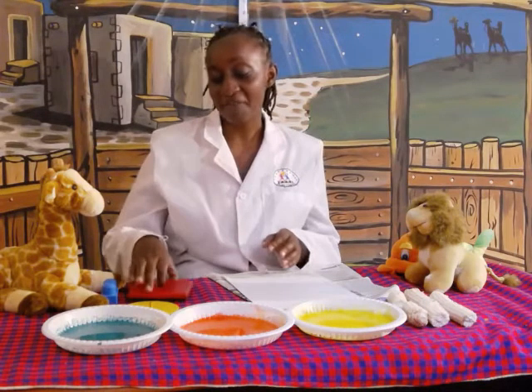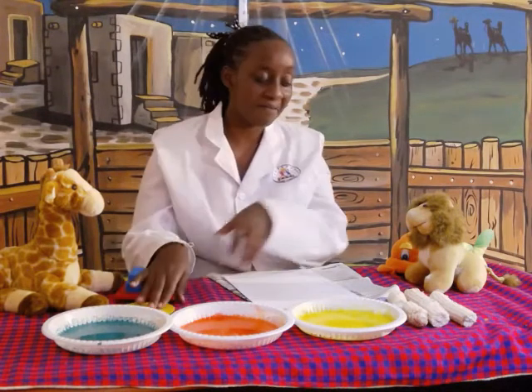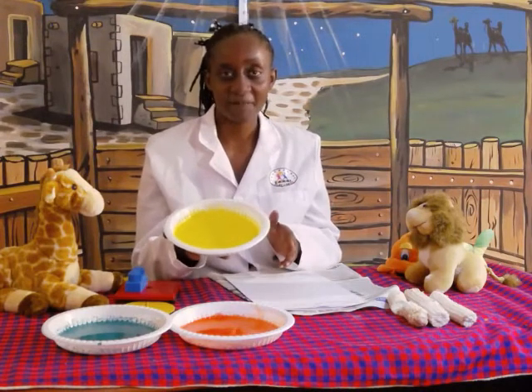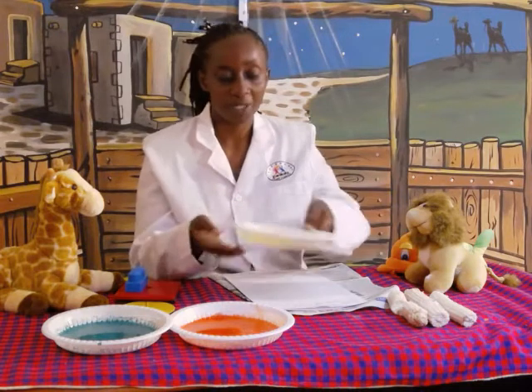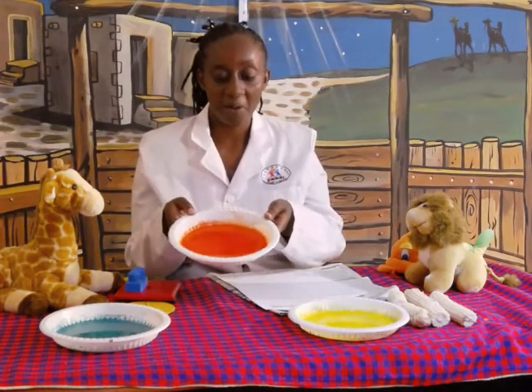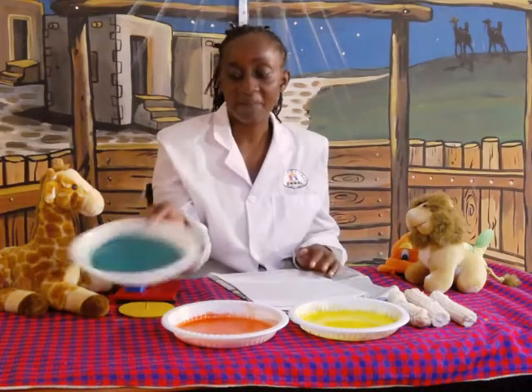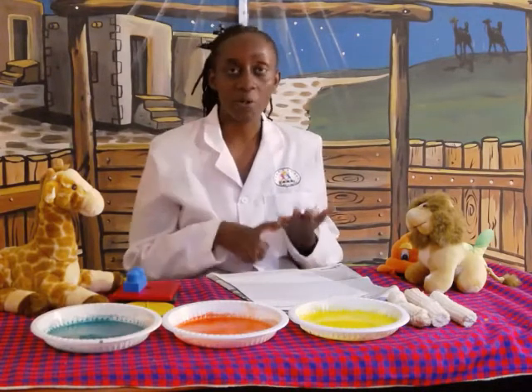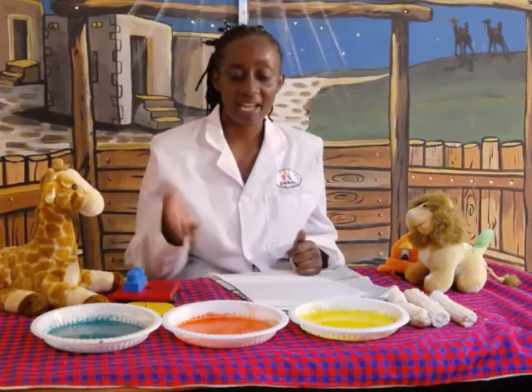Today we're going to have fun with some of the colours that I have here. The first colour — which colour is this? It's yellow. It's a yellow paint. What is this colour? Orange. And this colour? Green. What I've done is I've mixed my paint with glue and water, and then I place them on there.